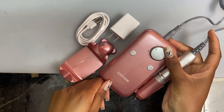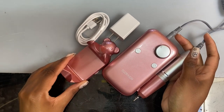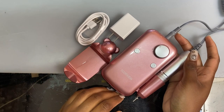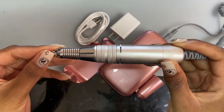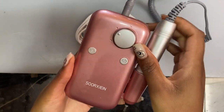Hi everyone, it's Sue. Welcome back. Today I'm going to be reviewing this e-file from Amazon to let you guys know if you should buy it or not. And they're not paying me to do this, so this is going to be a very honest review. Let's get into it!